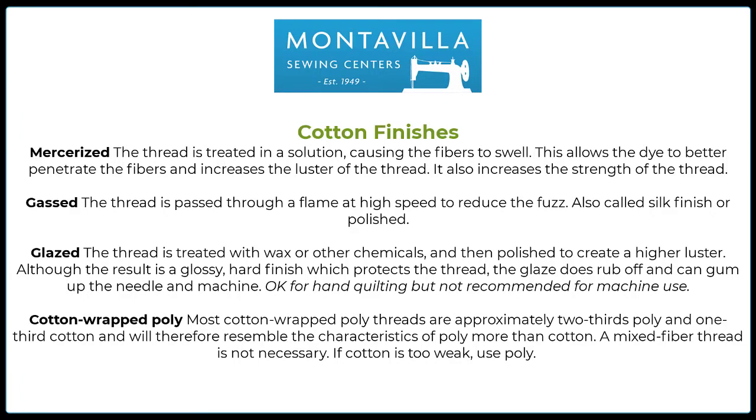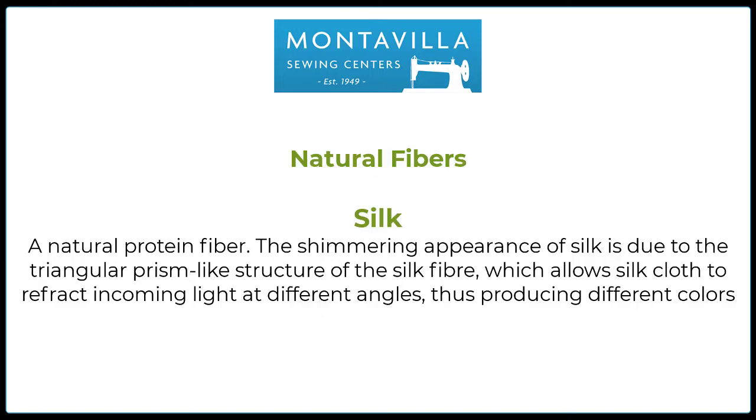Cotton threads can have many finishes: mercerized, gassed, glazed. And then you can have a cotton-wrapped poly, which is a pretty common thread. The other natural fiber thread that we deal with is silk. It is made by a silkworm. Silk is a natural protein fiber, and the shimmering appearance of silk is due to the triangular prism-like structure of the silk fiber. Remember that triangular part — it will come into play in a little bit.